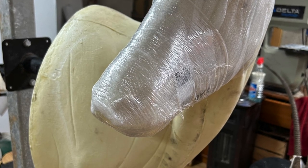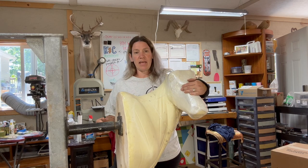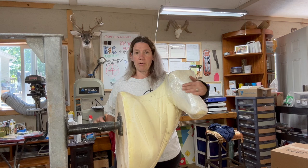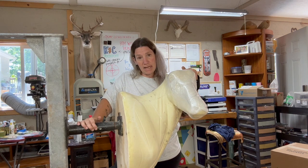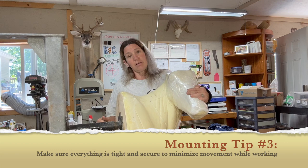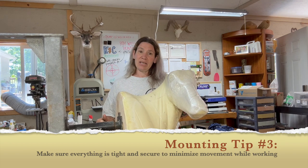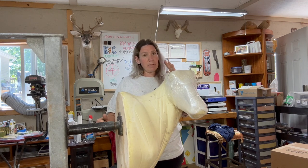Once I go to start mounting, that's when you start trying to level and set your eyes and your antlers and stuff like that — but we'll cover that when we get to that point. Right now I'm just showing you how to get your form onto your mounting stand. Easy-peasy. Just make sure it's good and tight, tighten everything up so it's not moving on you, and then once you get your hide fleshed and everything, you can slip it on there to test fit it.